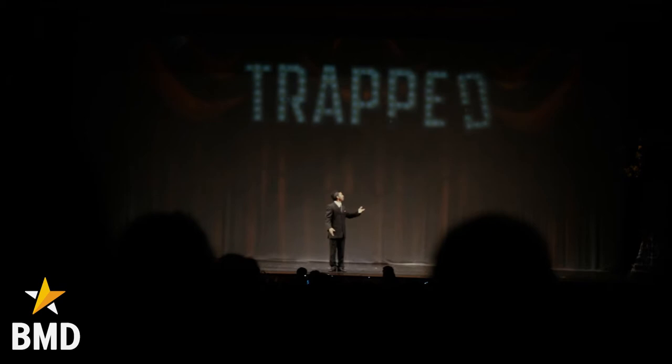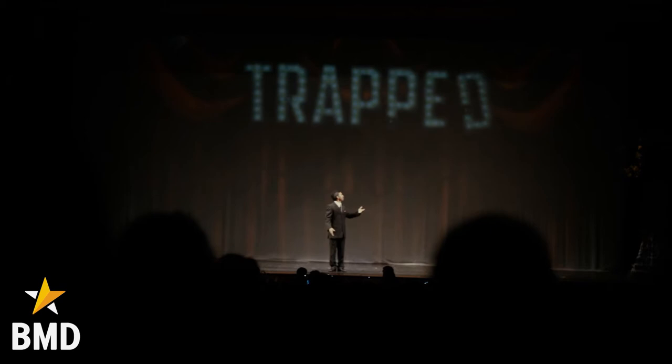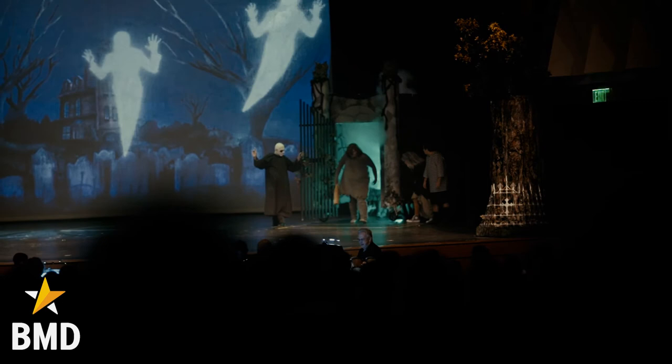One of my favorite parts that includes the projections is when the trap starts to break and fall over, and then when the ancestors come out of the crypt there's a fog machine that goes off and light that comes up, and all of that happens with the push of one button. It's just amazing.